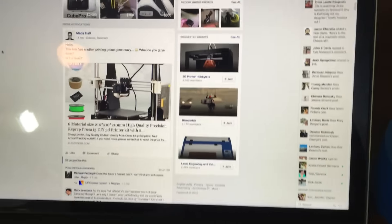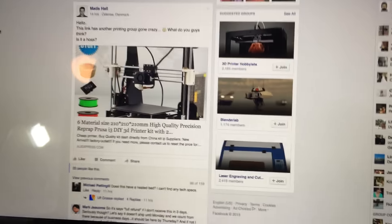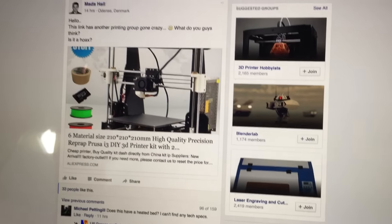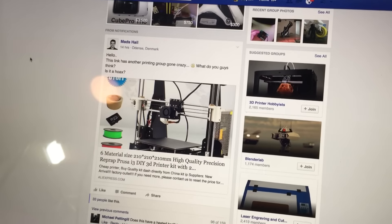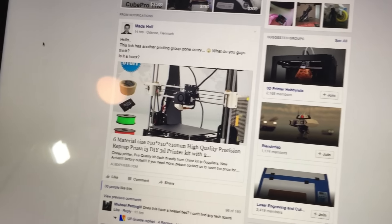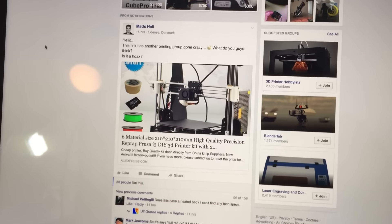Over on Facebook, in one of the 3D printed prop sections, there was this whole discussion about a crazy deal for a 3D printer under $70 — or about $70. Tons and tons of people were talking about it today.